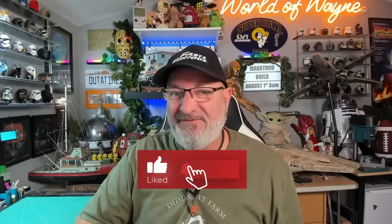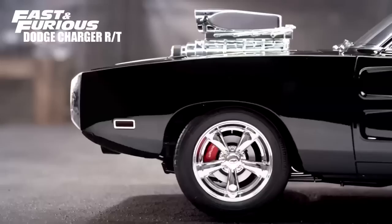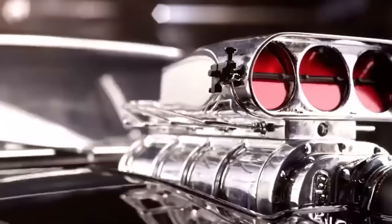Hi all, welcome to my channel, welcome to my world. We're now going to be doing the next four stages of the Fanhome release and build the Fast and Furious Dodge Charger. We're going to be doing stages 75 to 78. If you want to get this for yourself, I've put the link down in the video description — you can get this all the way from pack one. But without further ado, let's get cracking.